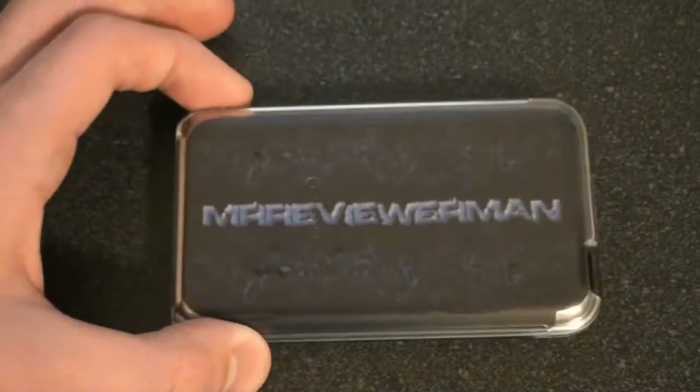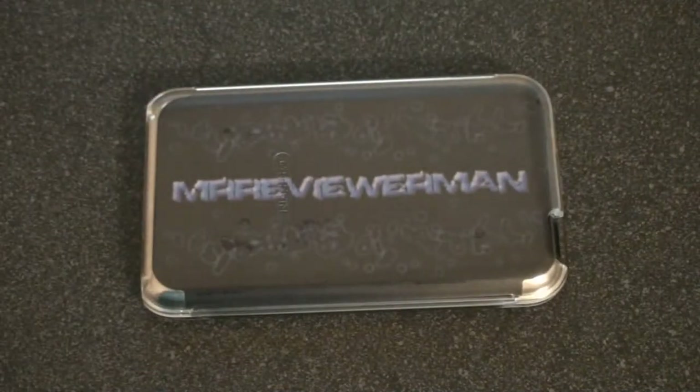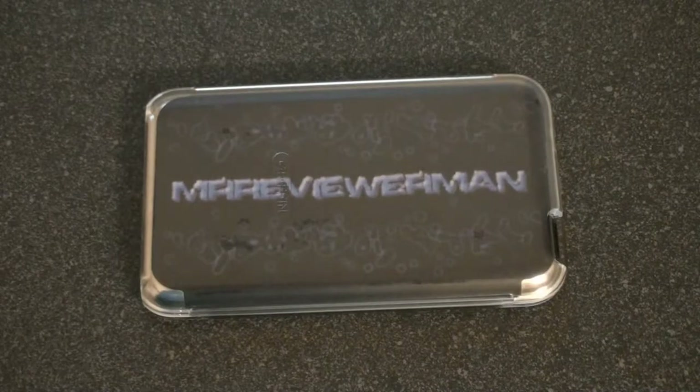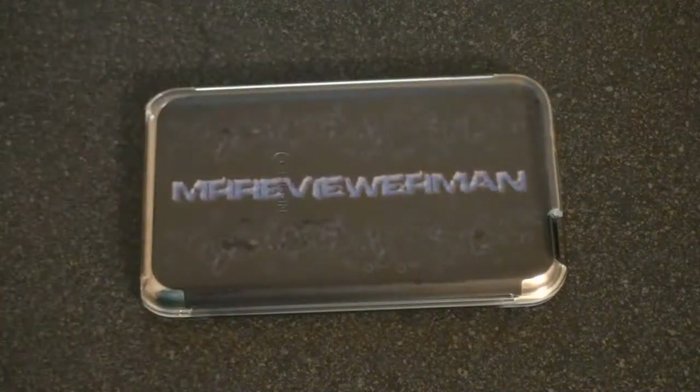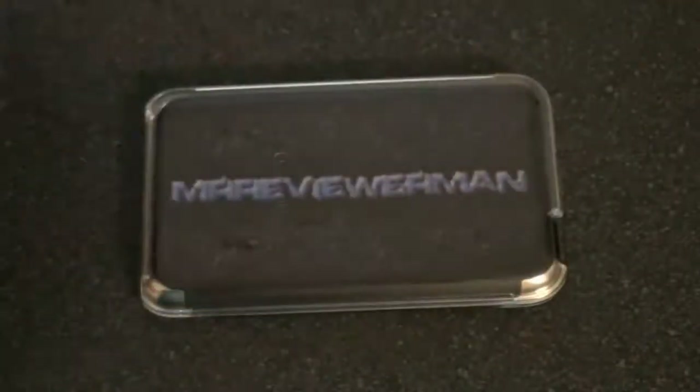This is my first generation iPod Touch — sorry about the focus — and it looks great on it. All my friends like it, they all said something. It's just great. Check them out at www.musicskins.com — I'll have the link in the description. Maybe one of you lucky guys will win one, and that leads me to my giveaway winners.